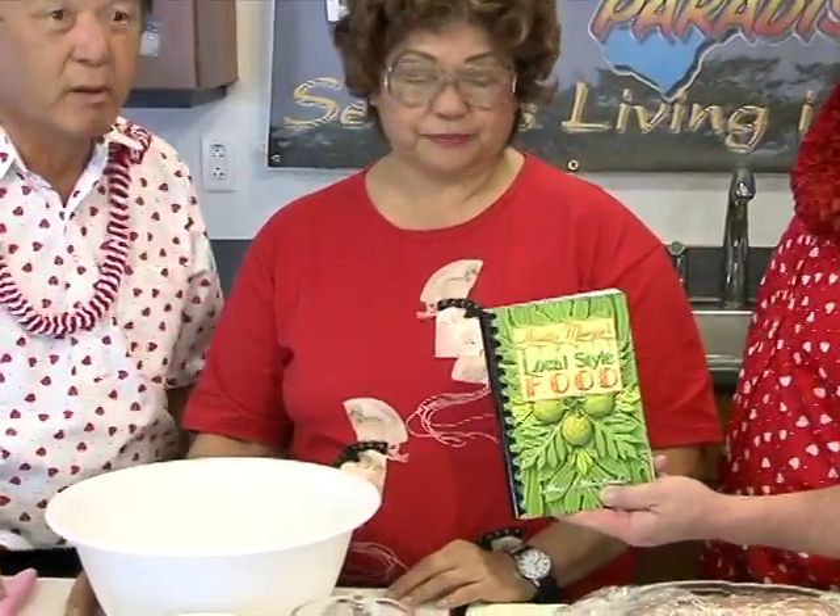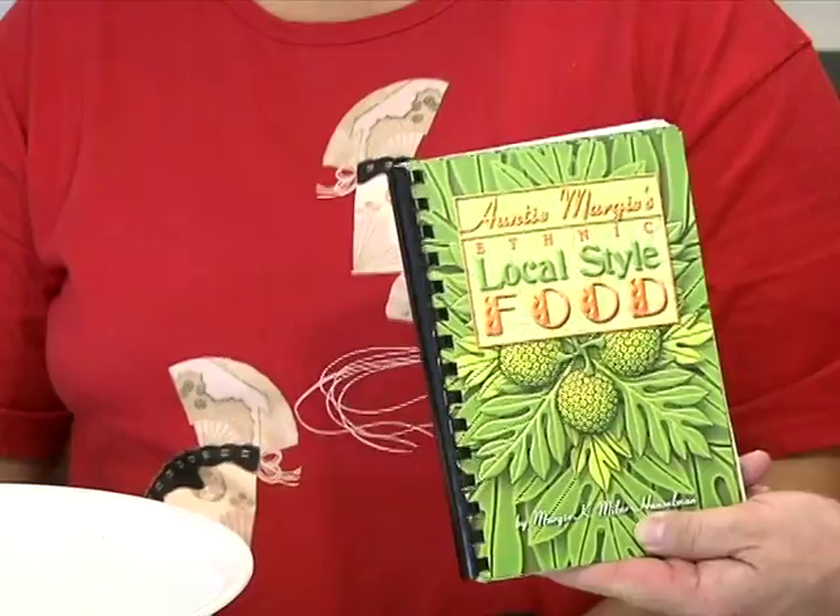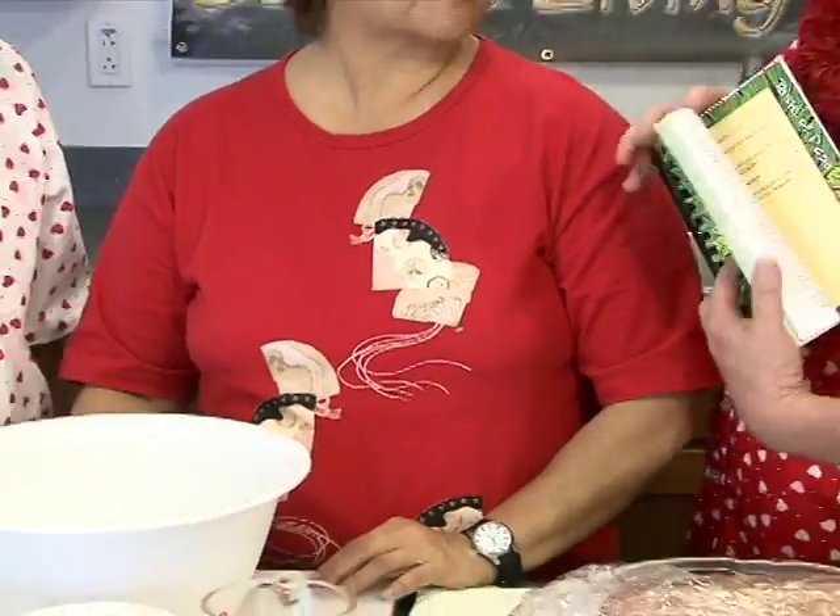We have Marge Hanselman and she's my good friend. She's going to share with us how to make a Valentine's cake. But first, let's talk about her cookbook — she has an outstanding cookbook. You can find it at all the bookstores and KTA. Easy recipes, broke-the-mouth kind of recipes. Marge, she cannot enter a contest because she wins — she's banned. That's how good she is. But today's recipe is so simple, right Marge?